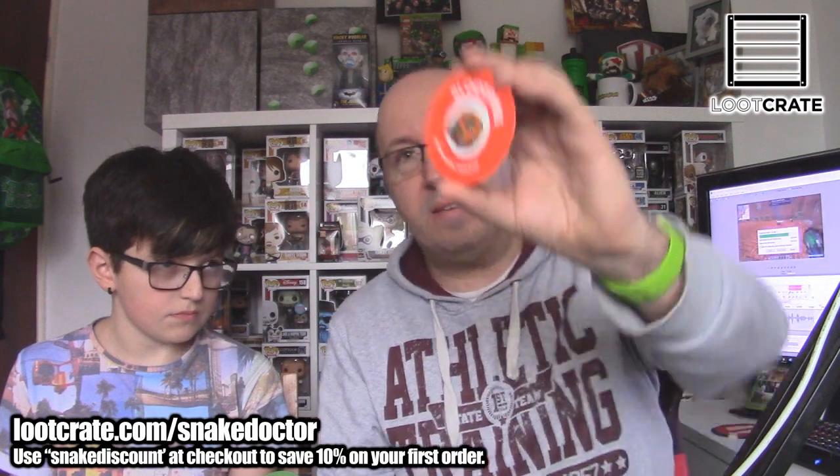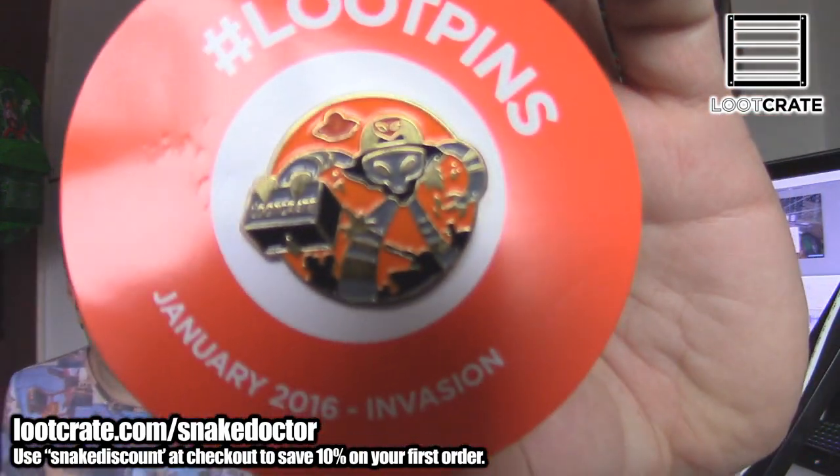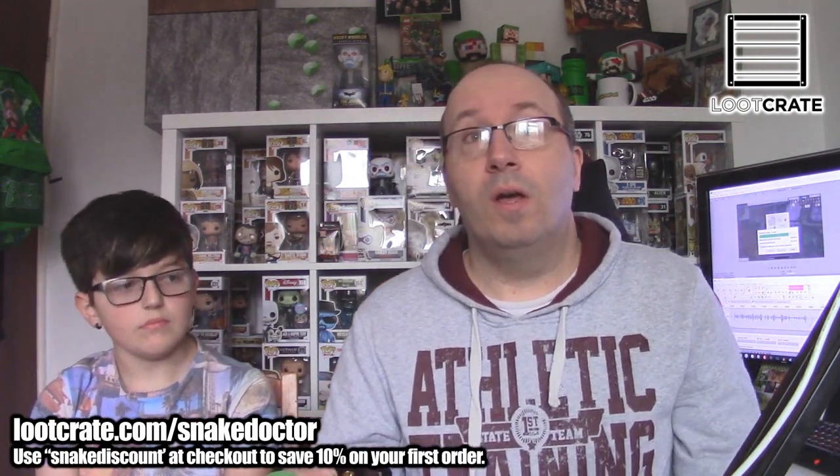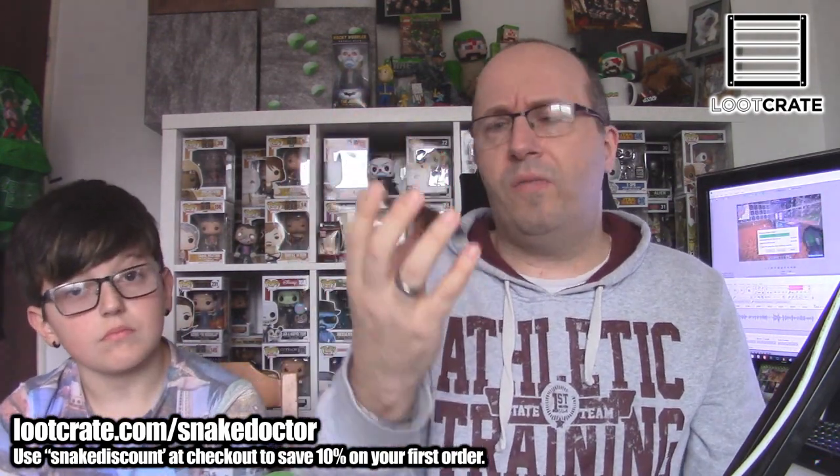I'm wondering whether each one's going to be different. This has the Invasion style graphic on it. It's pretty awesome. Definitely going to keep all of these. I've kind of given all my Loot Crate unboxing stuff away — I do it at conventions every so often. Look out at coming conventions in the UK. If you come to an event I'm at in England, I will probably have some form of loot on me. But I'm going to keep these Loot Pins — all of them.